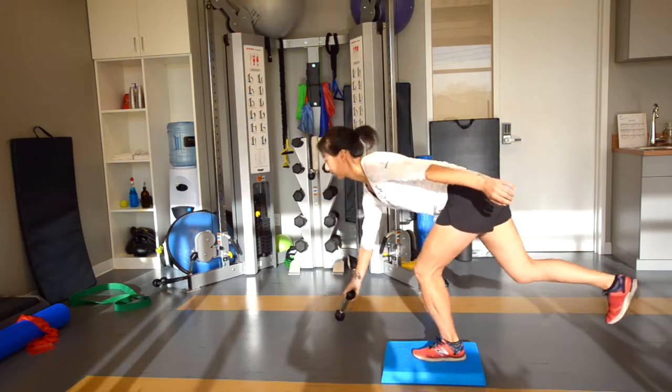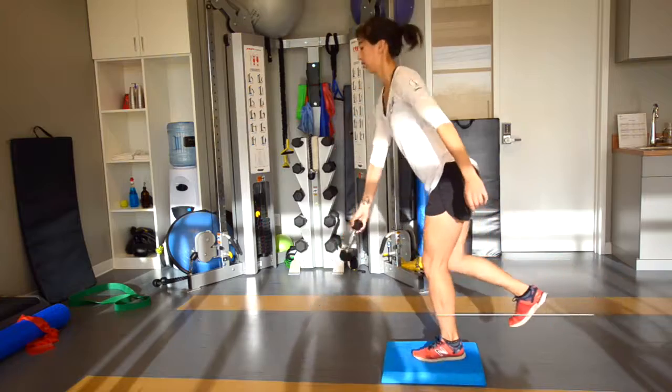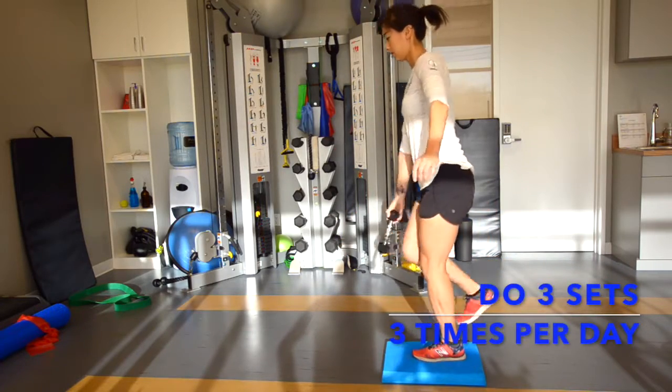Repeat this until you get to the nine o'clock position and then reverse coming back to the three o'clock position. Do three sets three times a day.